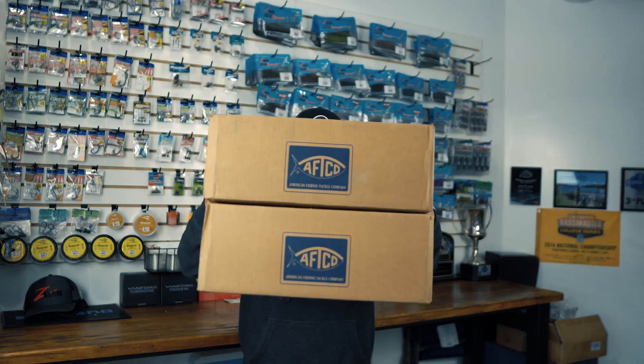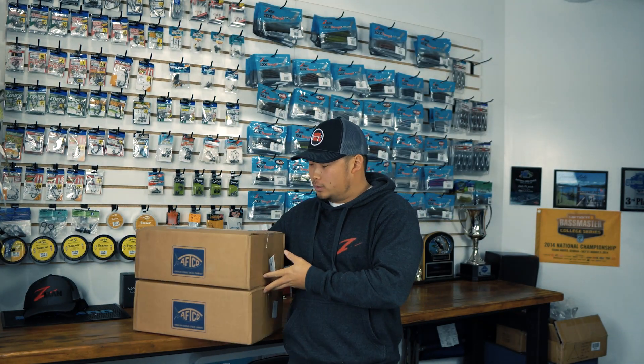Hey, what's going on guys, welcome back. I know it's been a minute — it is dead winter out here in Oregon, so I haven't been able to get much content, but I'm excited for the spring. Today we're going to kick things off with a little unboxing. I'm going to be working with a new company for 2021. I got two packages that they sent me and I just want to share with you guys today, so let's dive right into it.